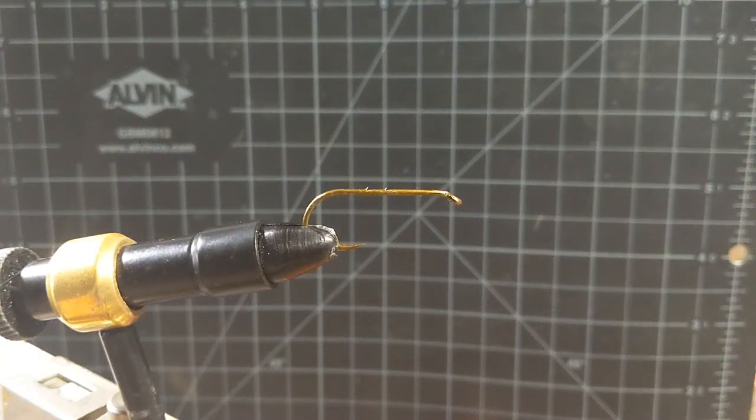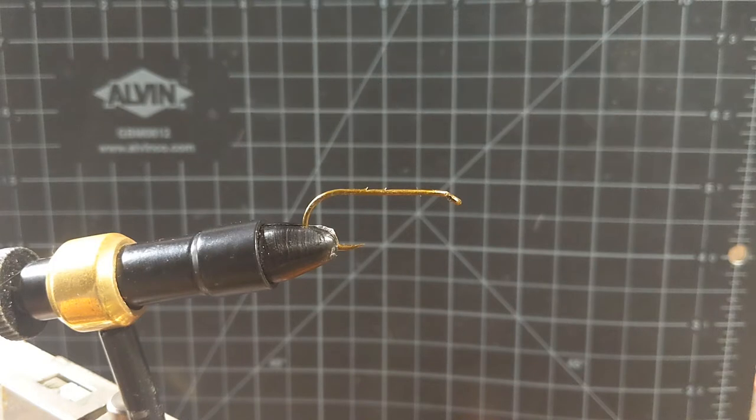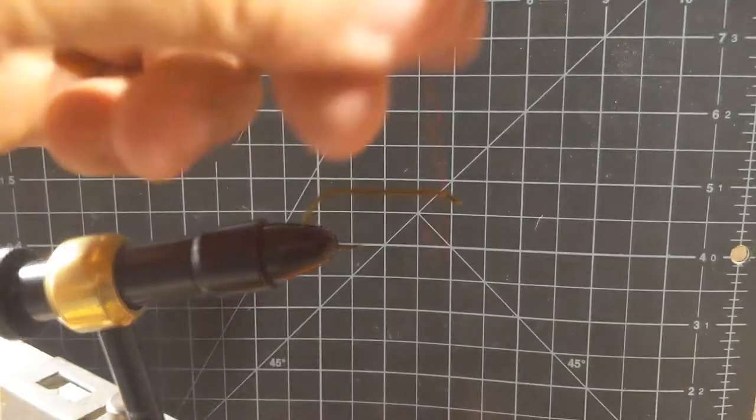Welcome back y'all to another installment of BHI Flies. We're going to be messing around with the articulated fly today. This is just the tail portion that we're going to begin with. It's the Firecracker that I have up on my Instagram, which is at bhi.flies. If you haven't already, go over there and check out some of the past patterns that I've done and let me know what you think. I love corresponding with people on there and hearing how they like to tie them and how they like to fish them. Let's get started with this Firecracker.